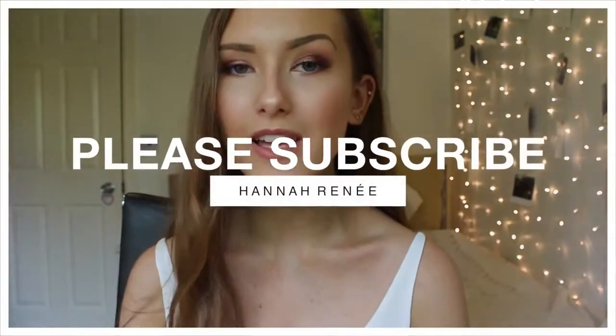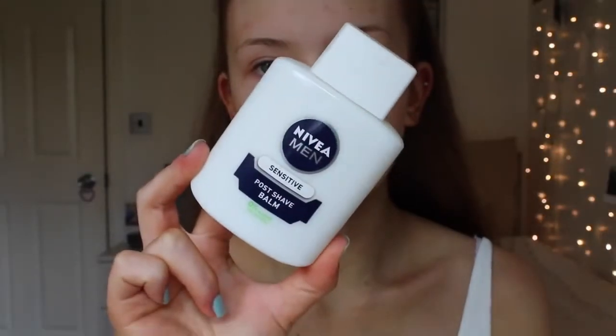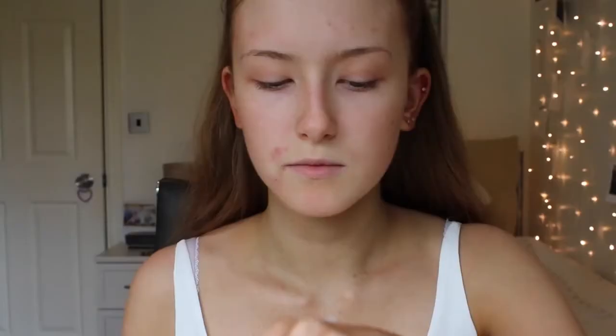Starting off with a primer — I'm actually using an aftershave balm by Nivea, which sounds really weird because it's obviously meant for men. But if you watch NikkiTutorials you'll know why I'm using this. It has an ingredient that allows products to stick to it, so it works really well as a primer and enables your makeup to last all day long. I used it at BeautyCon and my makeup literally stayed on all day, so I've been loving this. I'm just applying it all over my face as usual.